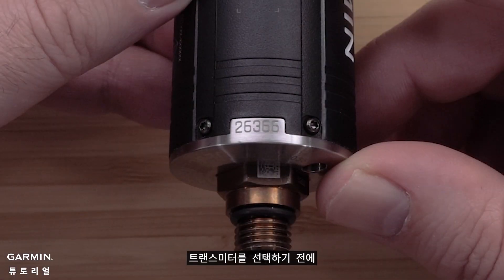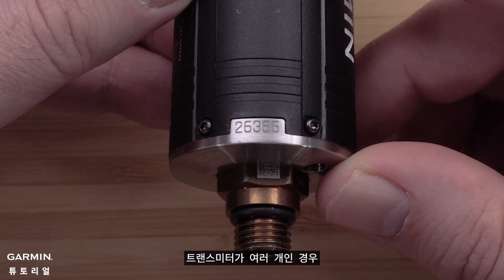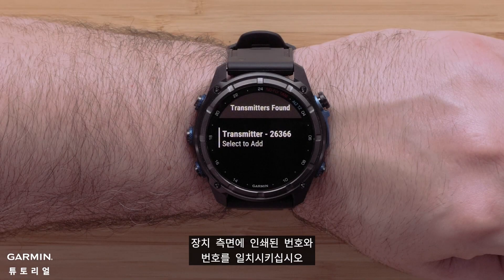Before you select your transmitter, take note of the last two digits of the ID. If there are multiple transmitters, match the number with the number printed on the side of the unit.